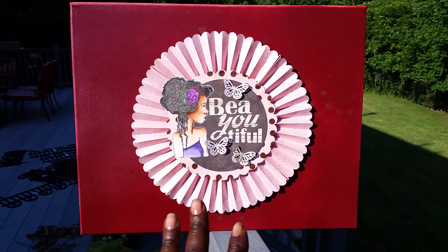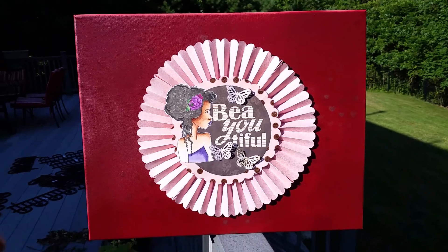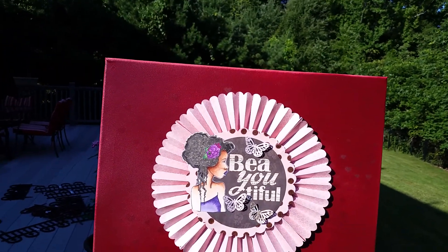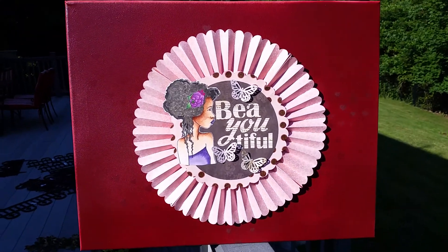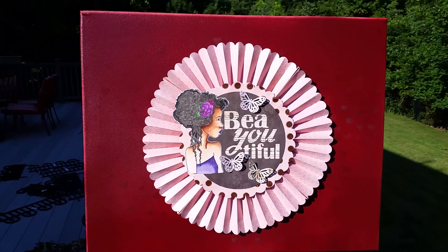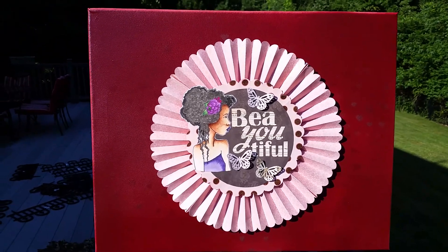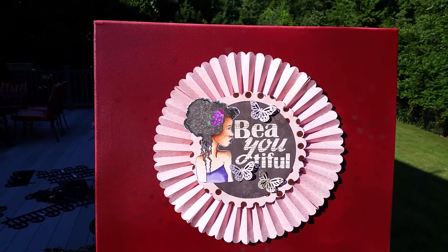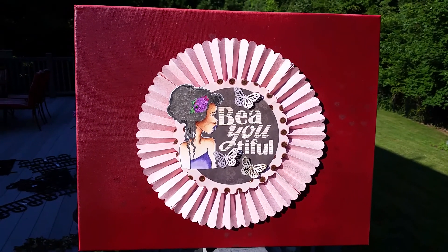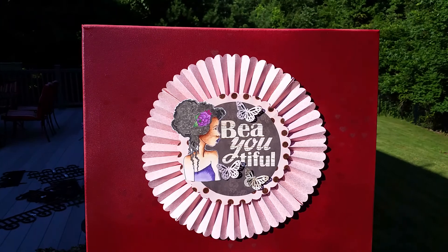I thought this was a very appropriate Prima stamp for what I was going for. I love butterflies, so I wanted to add a couple of those — I cut those out with my Martha Stewart butterfly punch. The canvas I picked up at Michaels; it was a two-pack and it is a 16 by 20 inch canvas.